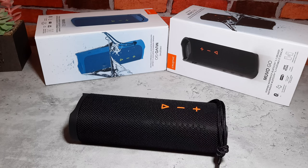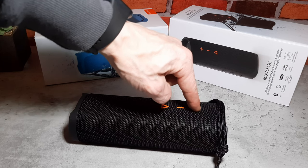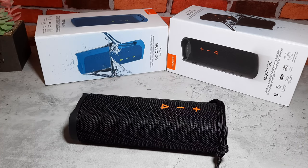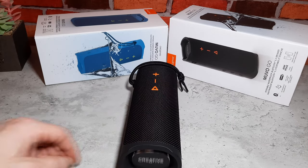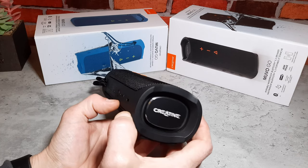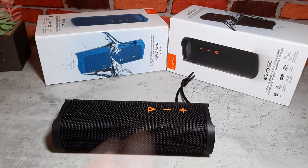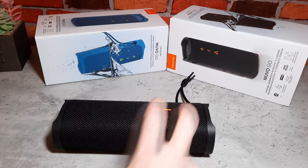When it gets to its lowest audio volume it'll give you a double beep, and it does the same for max volume. It won't let me skip back or forward through tracks at the moment because we're in the YouTube Studio audio library, but when you're on normal YouTube playback or your own personal music libraries, it'll skip forwards and backwards just fine — it all works really well. If you hold volume up and volume down at the same time, it disables the voice prompt, and if you hold them down again at the same time it reactivates it.